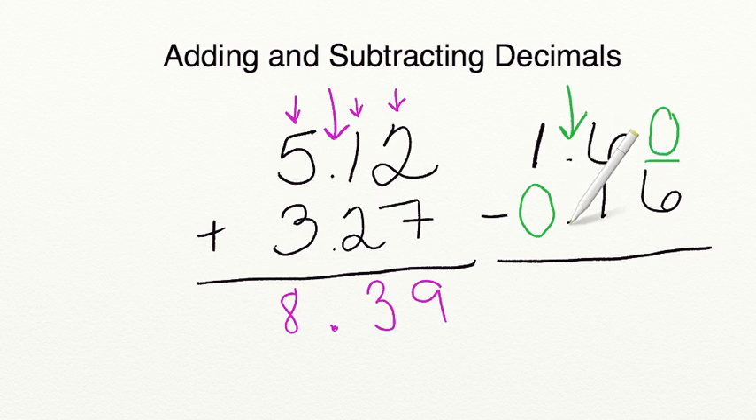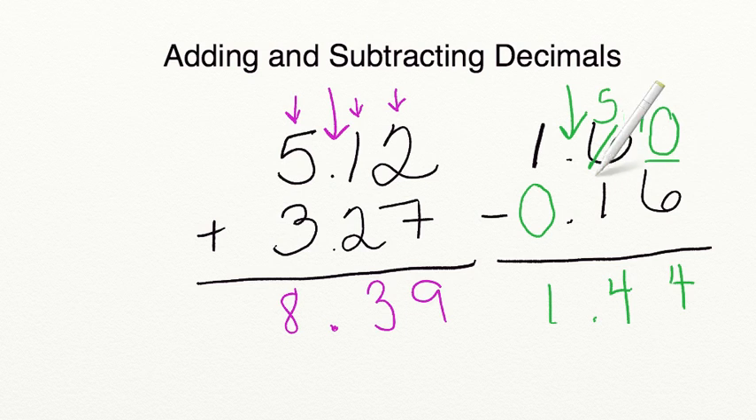So now that our decimals are lined up and we've put in our placeholders, now we can go ahead and subtract. You can't take 6 from 0, so we're going to cross out our 6, replace it with a 5, and bring over our 1. 10 minus 6 equals 4. 5 minus 1 equals 4. We bring down our decimal and 1 minus 0 equals 1. All we had to do was bring down our decimal, line up our place values, and then put in placeholders.